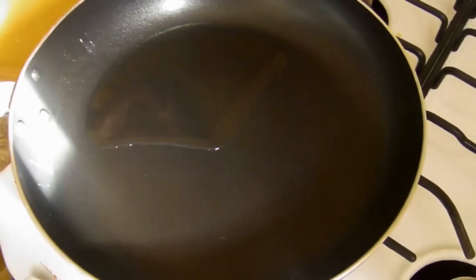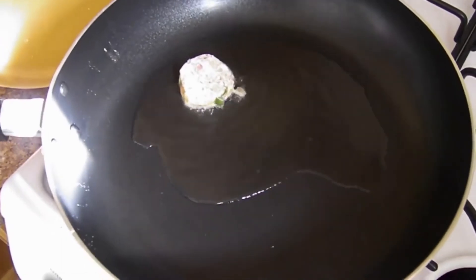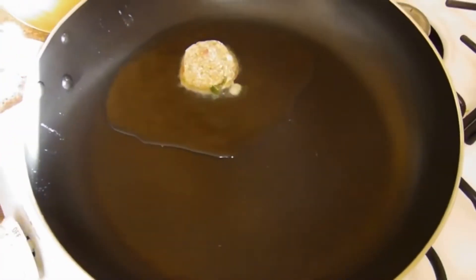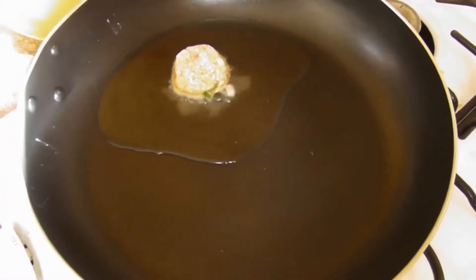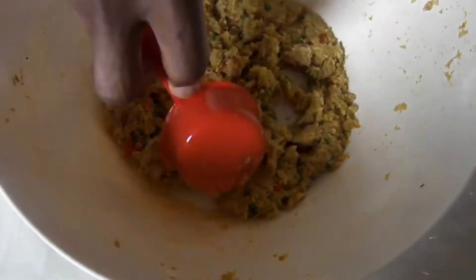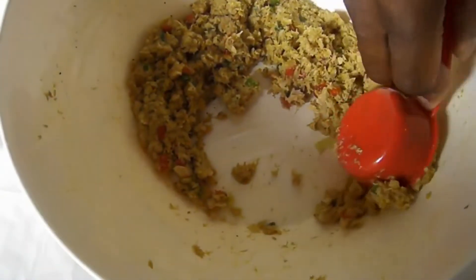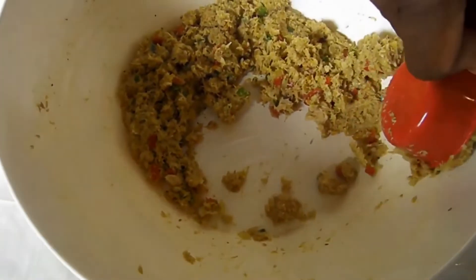I took a tablespoon of the salmon cake as a test — this is one tablespoon. Let's give it a taste to make sure this is the flavor that we want. The sample was delicious, so now we're going to make a patty. I don't need to add anything to it because the flavors are just where I want them.